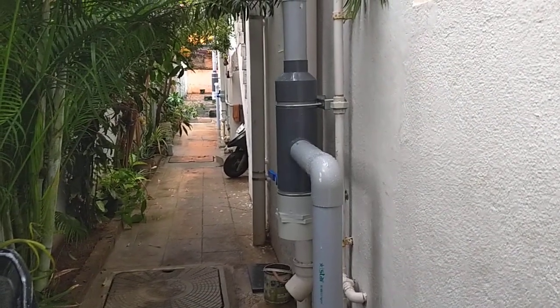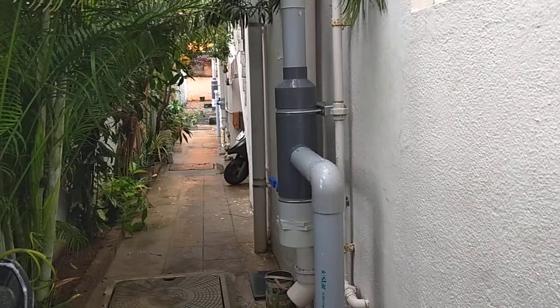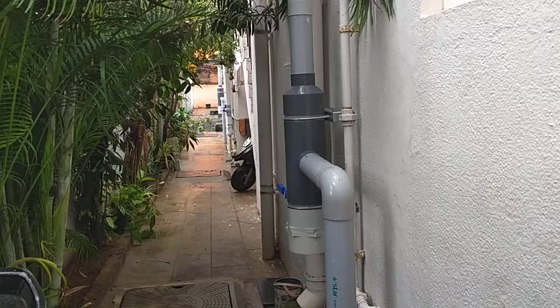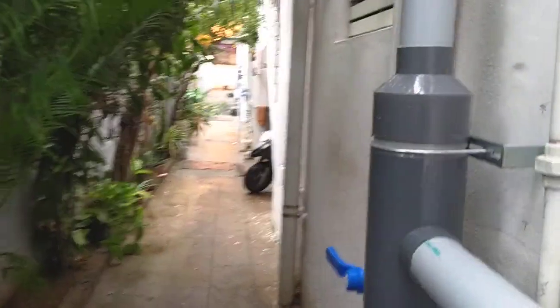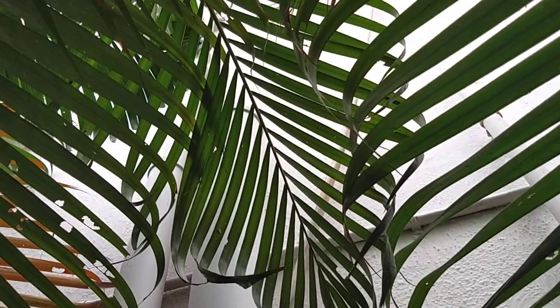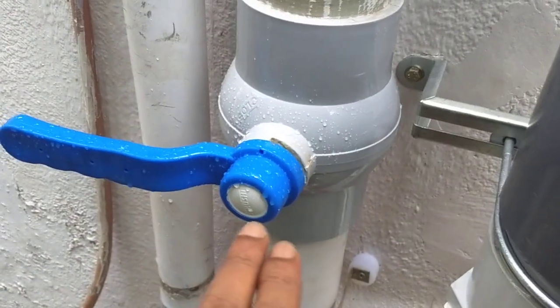Depending on my requirements, I have made three filters and I have installed them also. Of course, I have taken the help of my local plumber for fixing it. As said earlier in the diagram in part one, these filters have been fixed to the drain pipe coming from the ceiling.